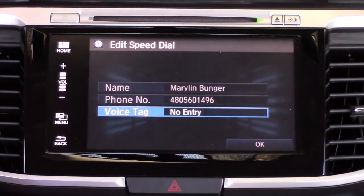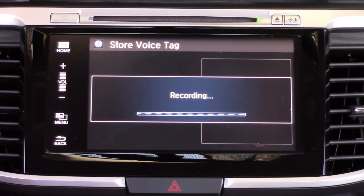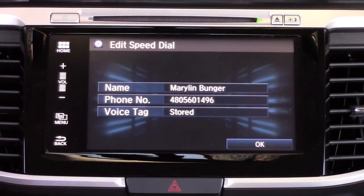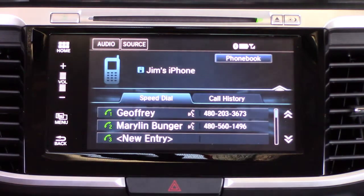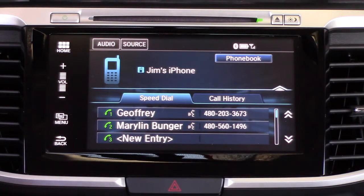We can select Maryland Bunger and we're going to select the mobile number, not the home number — that just makes sense. For the voice tag again, we're going to wait for that countdown and then say 'Maryland.' It will repeat back to us and let us know it's successfully stored.